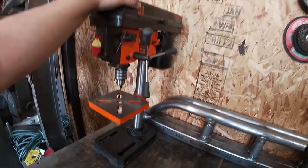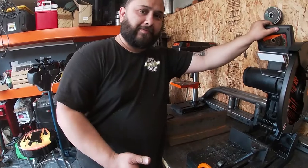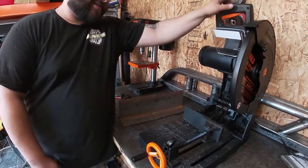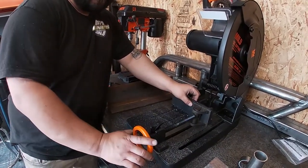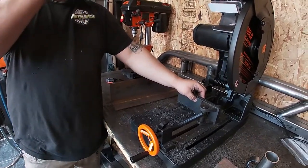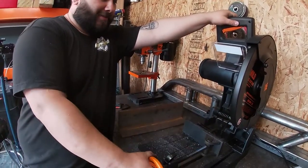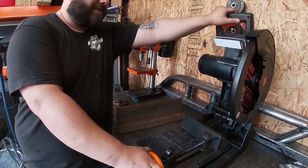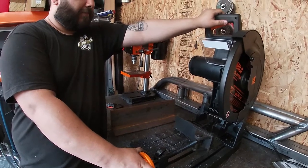Yeah, we're satisfied. Hope you found it somewhat useful. We're going to use it a lot and we'll keep you guys posted. If you want to see how it holds up, in a few months I can make a follow-up video to let you know how the blade and everything is holding up. Thank you very much for watching.